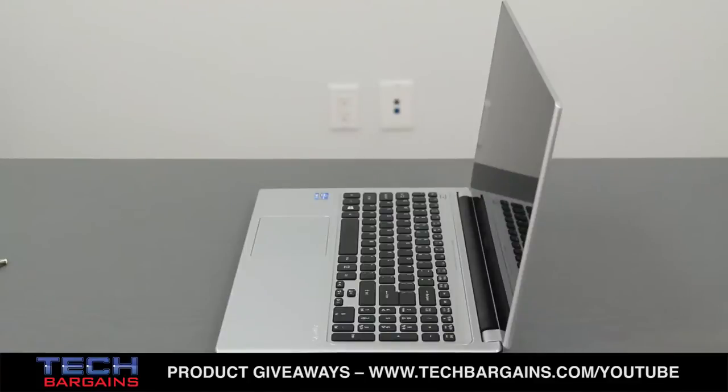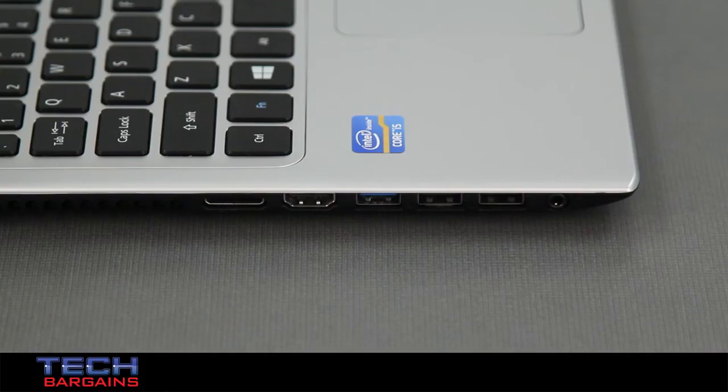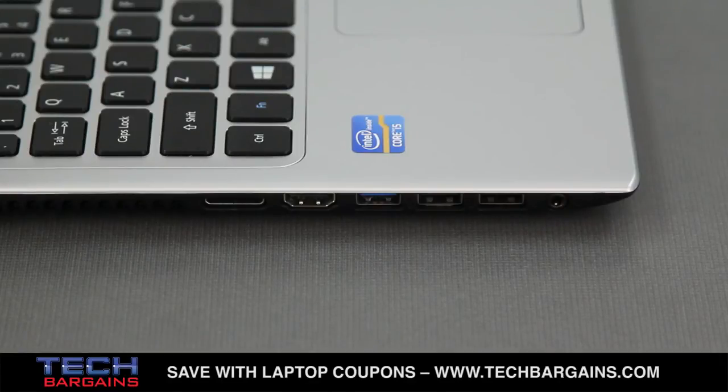It also packed a DVD burner, 3 USB ports — one of which was USB 3.0 — a 2-in-1 card reader, and HDMI and VGA output.